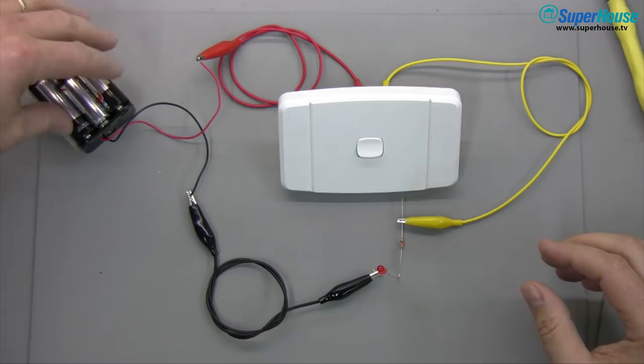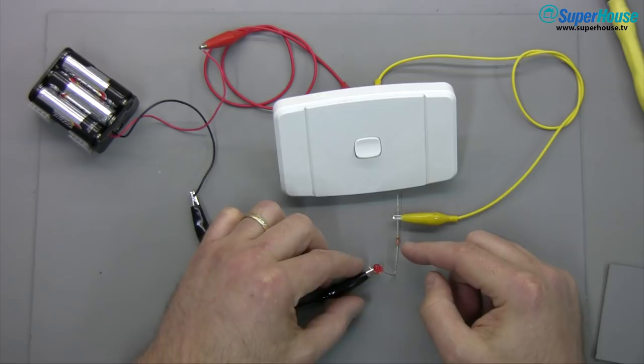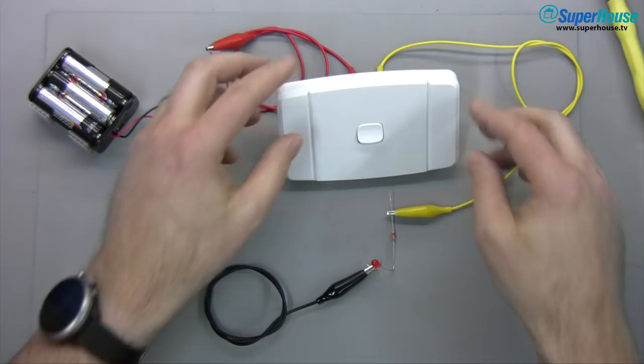At first glance it may look like this problem can't be solved — we've got an active but no neutral, so how are we going to get power? It's like having a DC circuit where you have a positive and no negative. But there is a solution. Let's look at a simple DC example first. I have a very simple circuit: a battery giving about 8 or 9 volts, positive coming through going to the switch, then from the other side of the switch through an LED with a current limiting resistor and back to the battery. If we flick the switch, the LED turns on.